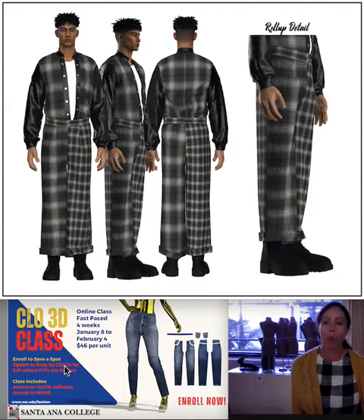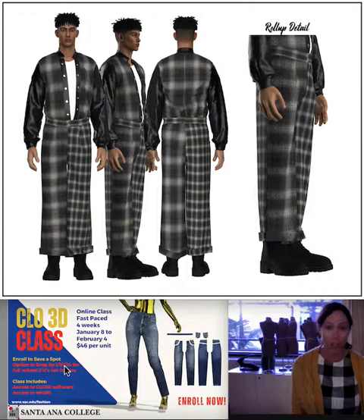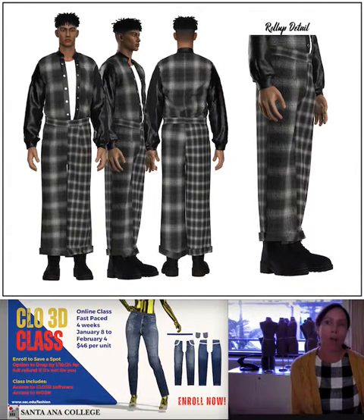There are three different classes that we're running. Two of the classes are just one unit and they really dive deep into just one specific project — one of them is about denim and one is about swimsuits.